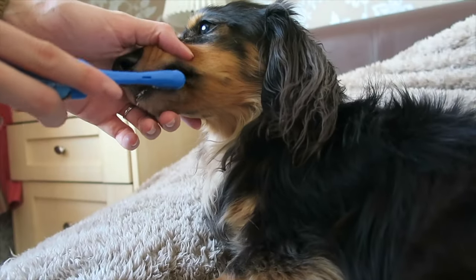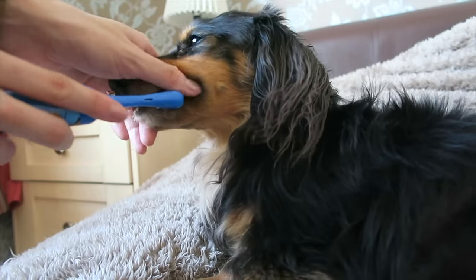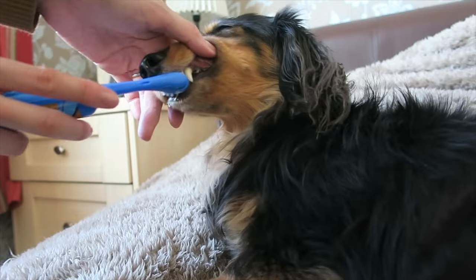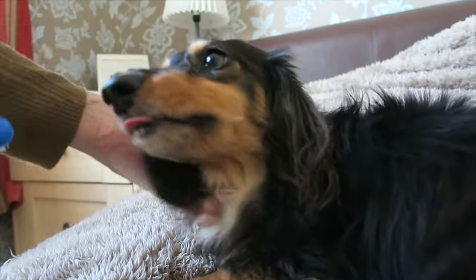Once you have scaled your dog's teeth, go and get a toothbrush and some toothpaste and give them a good toothbrush just to massage the gums a little bit more and get any excess tartar and plaque that is left on the teeth off with that toothbrush as well.